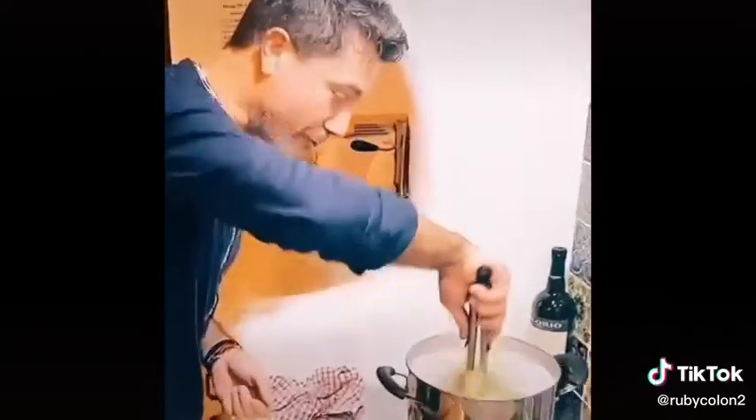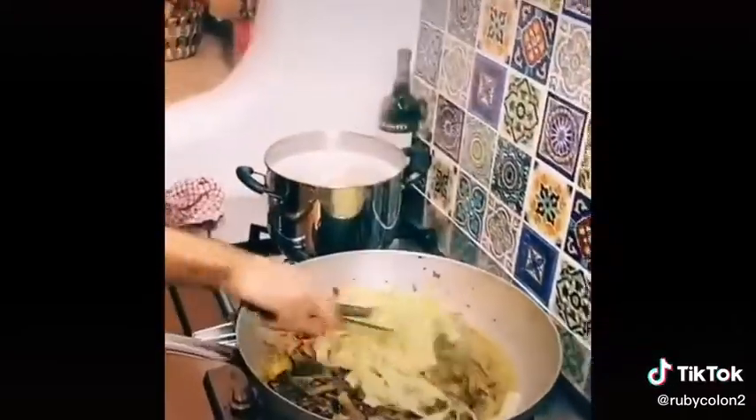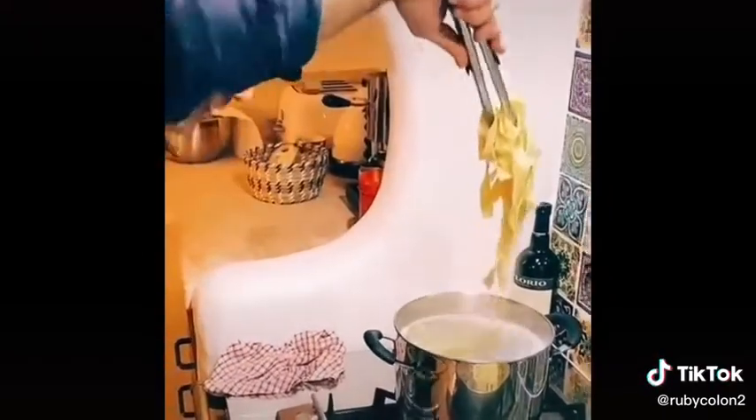Rule number one when making pasta: pasta goes straight into the sauce. So then you flavor the pasta before it goes into the dish, just like that.